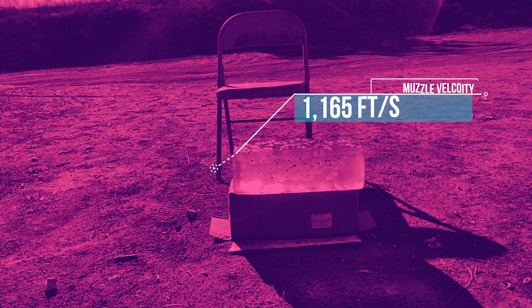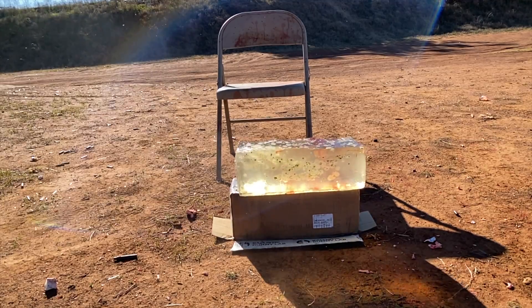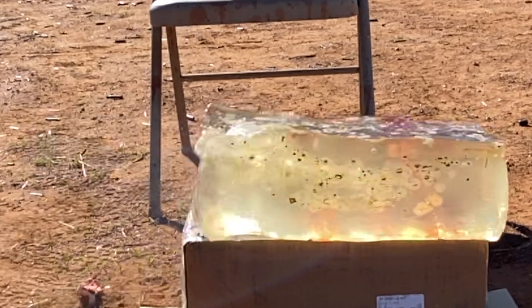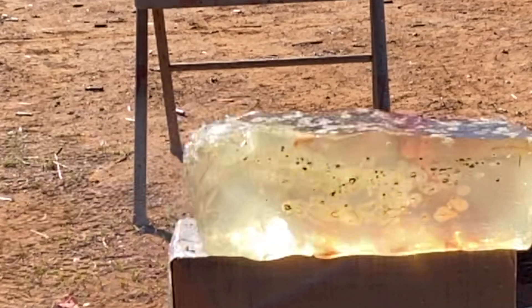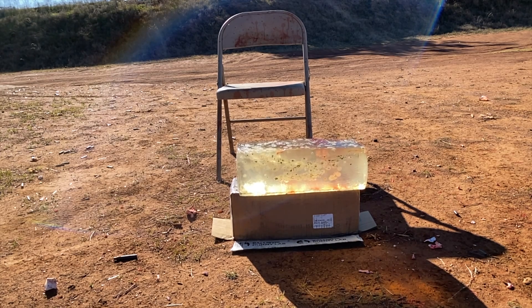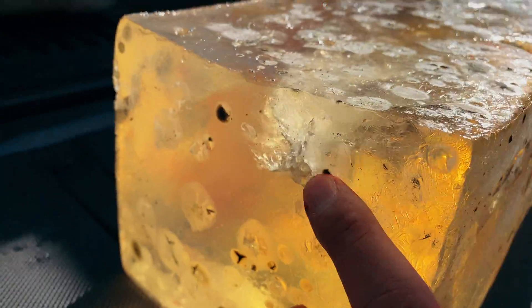Let's go. Got a little bit of grass on the gel. But here's what we're looking at — this right here is our entry point.